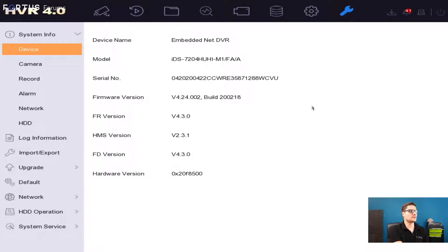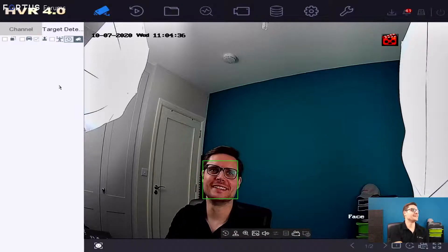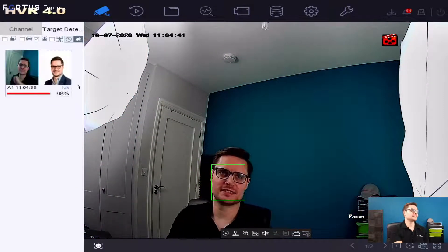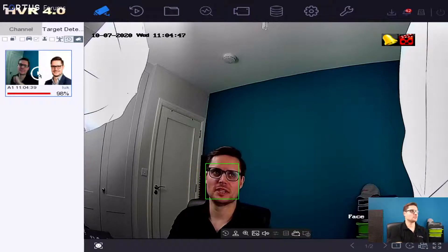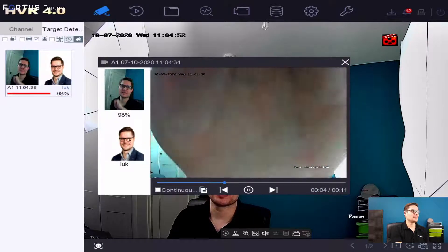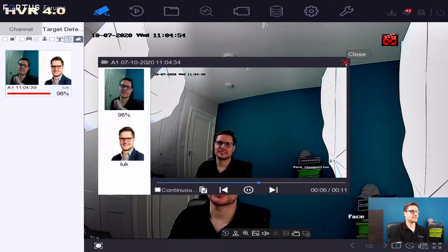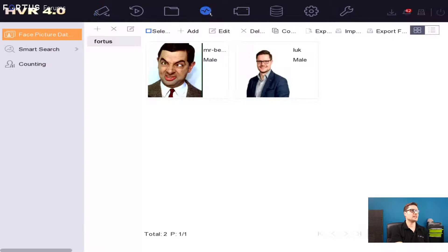Quick view on the model number and firmware. Going back to the live view, I'm probably going to need to remove my face from the camera for a second. There you go — and then it will start picking me up. You can see it starts matching the database straight away if a face shows up. If I click into it, that will show me the playback and the actual library database picture. Where is the database on this recorder? In the smart analysis, you'll see there's a face picture database.